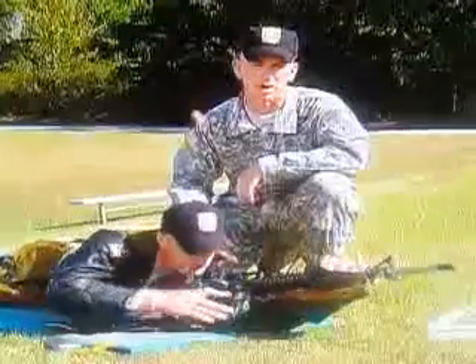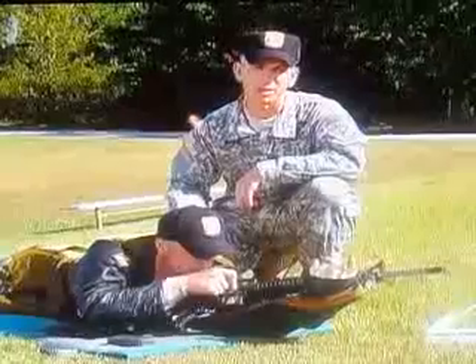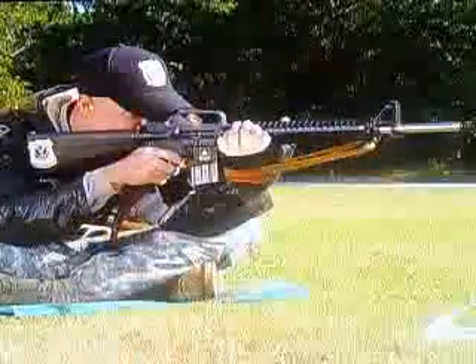Try these techniques the next time you're on the rifle range. Proper use of the sling will definitely increase your scores and decrease the amount of perceived movement while looking through the sights. Until next time, good shooting and stay strong.